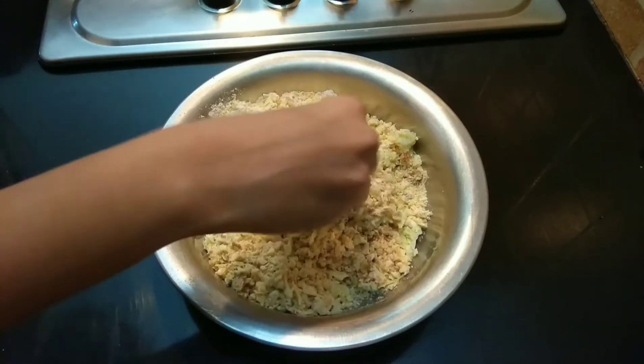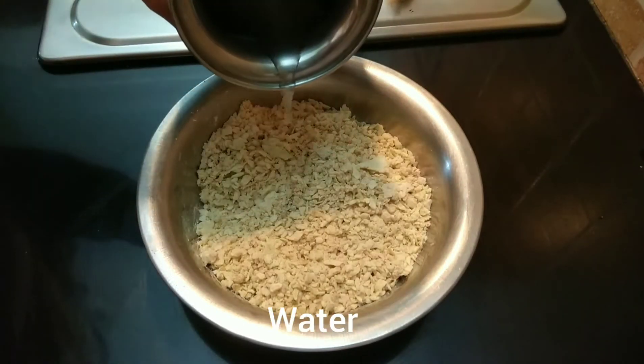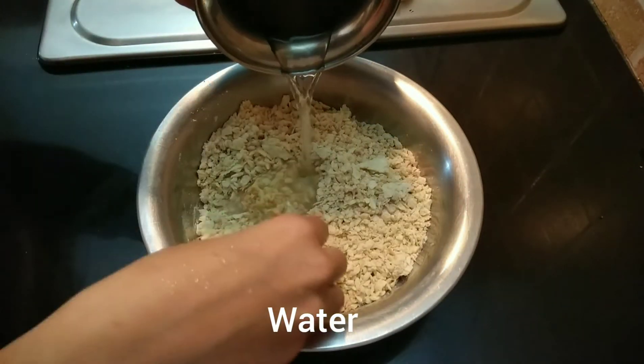Add water. 4 to 10 degrees, the water will be cut. 2 in the air of the water.